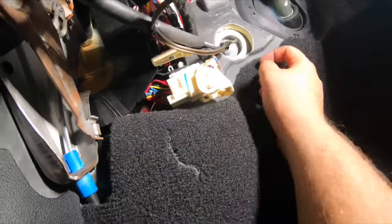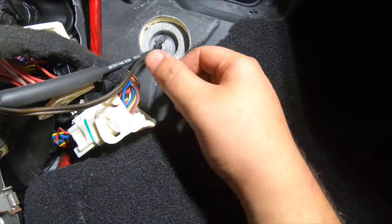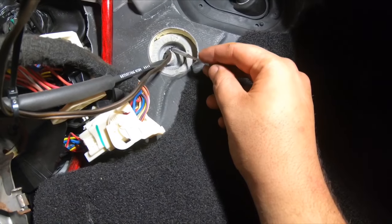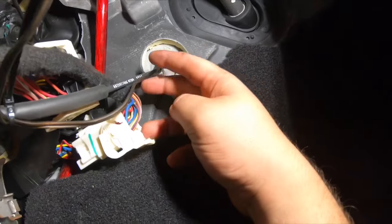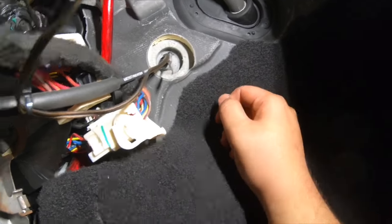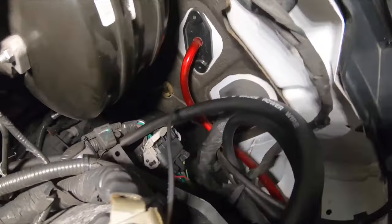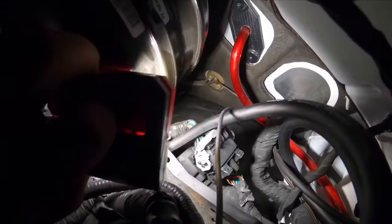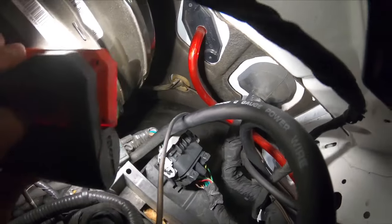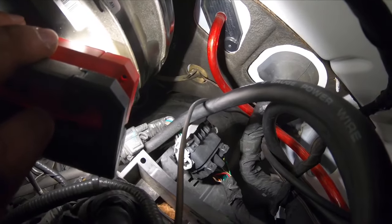This is where I'm going to pass the wire into the cabin. There's a little grommet here for the hood latch release. I already have a wire ran through there from my alarm, so I put a metal pick through there and I'm going to tape the wire to it and pull it into the cabin from the engine bay side. That's the easiest way to pass cables into the cabin if you have a Ram 1500.